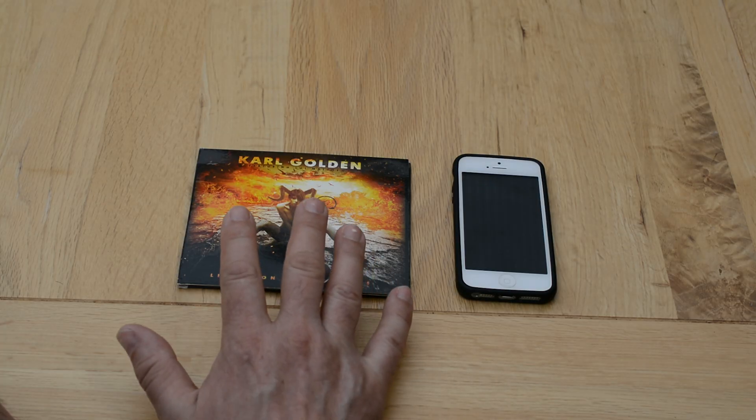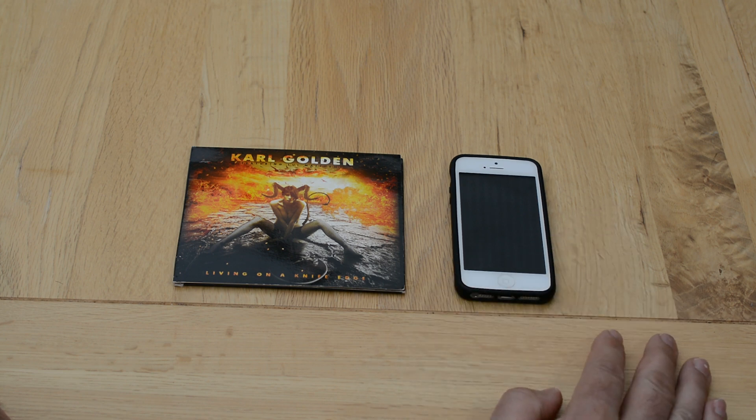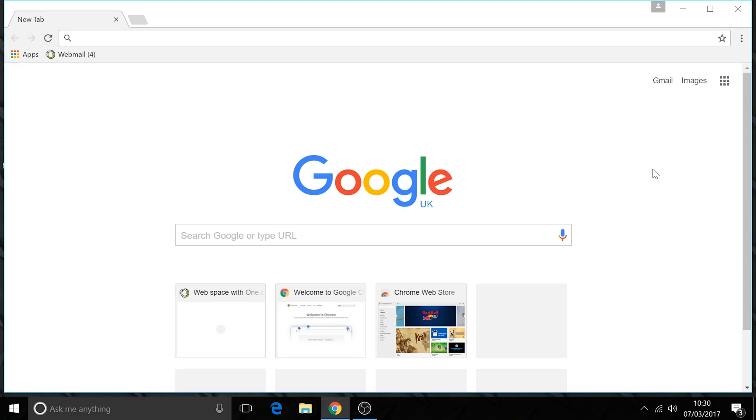Today we're going to show you how to rip the music off your CD onto your iPhone and then play it via Bluetooth in your car.